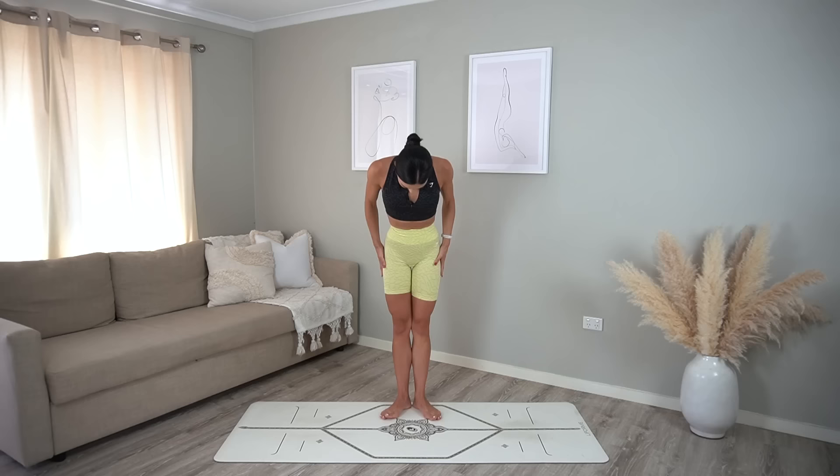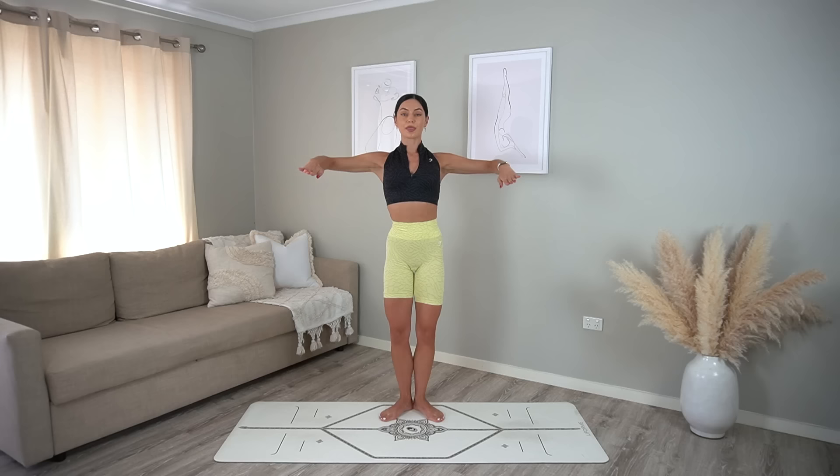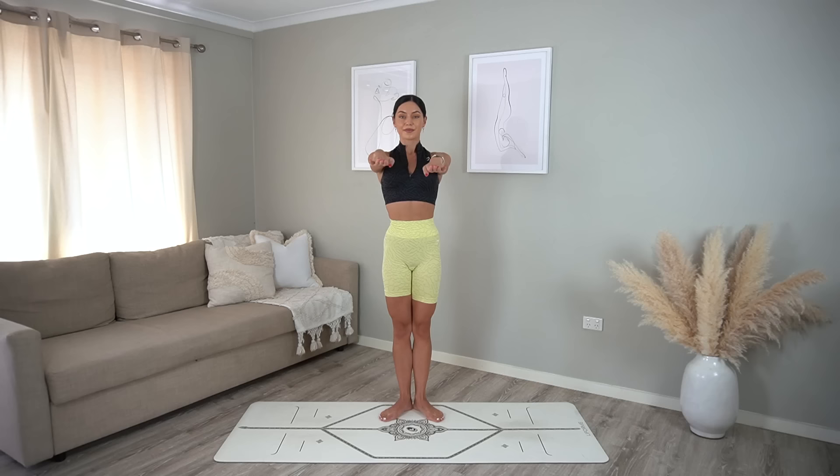Come into a first position with your heels together and your toes apart. Reach your arms forward with your palms facing down. Pull your elbows wide and then reach forward as you plie down and press up — elbows pull and reach, push as you plie down and up. Really draw your shoulder blades together as you pull your elbows back, making sure that your elbows are at shoulder height.